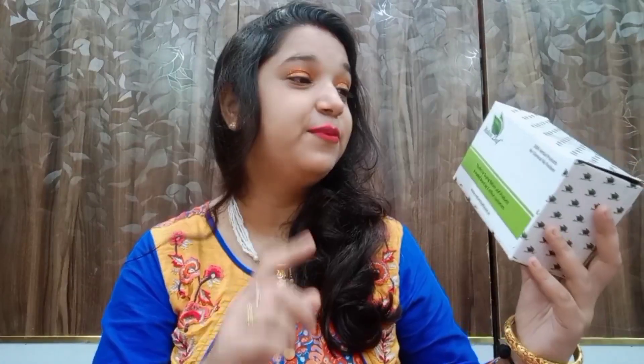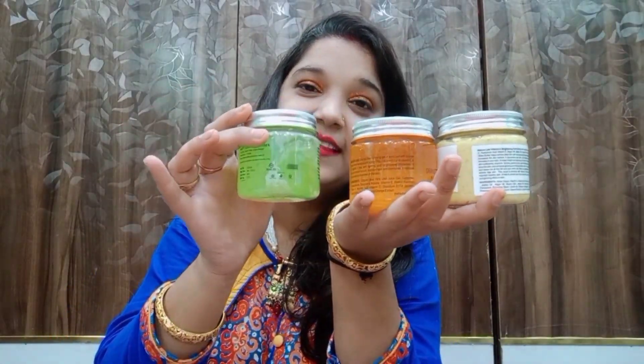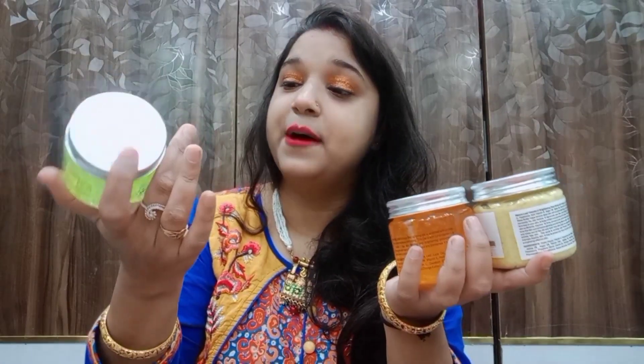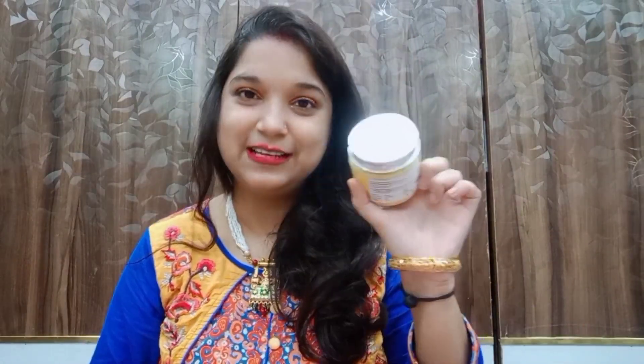Now I am going to talk about Nature Leaf products. I ordered them on an online website. I ordered 3 products online which I have finally received. The first product is our Cucumber Gel, the second product is our Orange Vitamin C Gel, and the third product is our scrub.